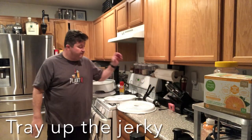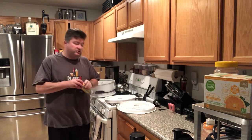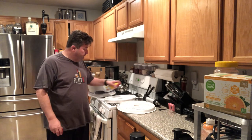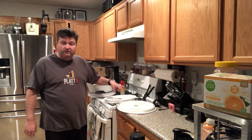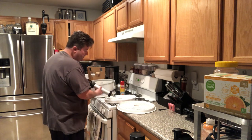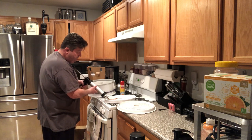All right gang, it's the next day. I've got the Jerky Gun ready to go, all loaded. Something I want to touch on: even though we're using plastic trays for our dehydrator, you still want to spray on some non-stick spray. It's just going to make your life easier, especially dealing with ground beef, ground turkey, chicken — just a light little coating so you won't have to worry about getting stuck. I've got the single wide attachment on the Jerky Gun to make a nice wide strip.